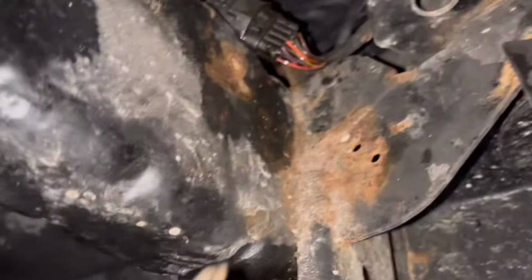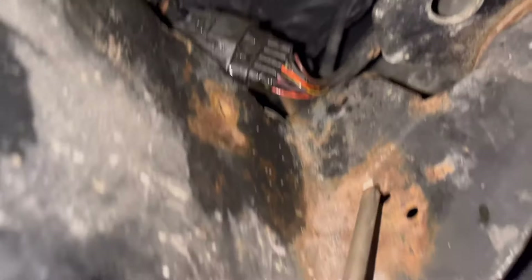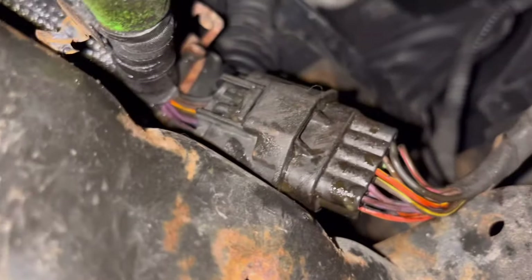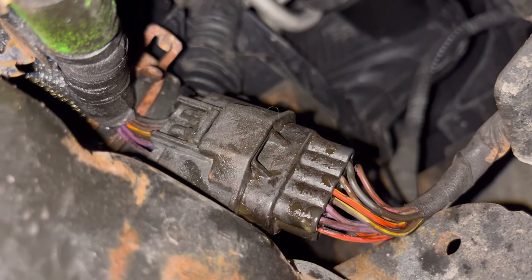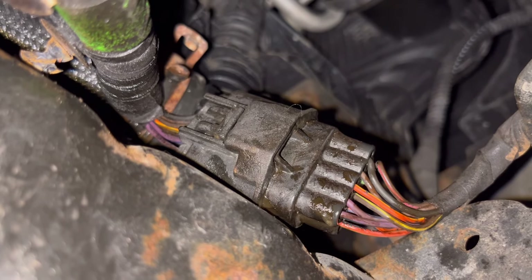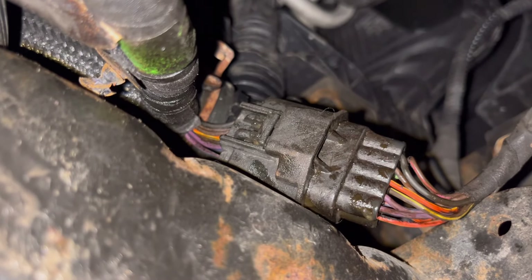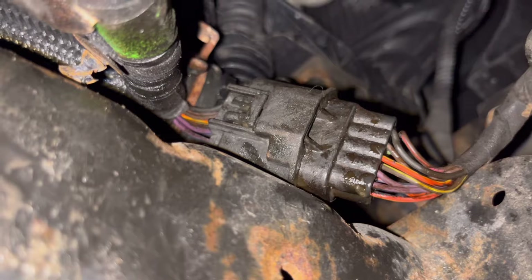I'll show you what the real issue was. This is the passenger side frame rail, with the front bumper up here. This connector — I've zip tied it up here to keep it out of the way of the elements, but it used to be lower down. What I found was one of the pins was pushed out of that connector. It's possible someone disconnected and reconnected it forcefully, pushing the pin out. So I took that connector apart, saw a bunch of corrosion inside, cleaned it out, reseated that pin, put it back together, and that fixed the issue.